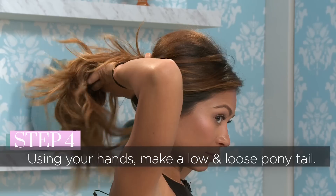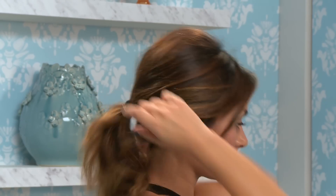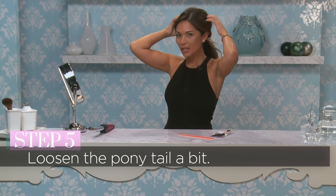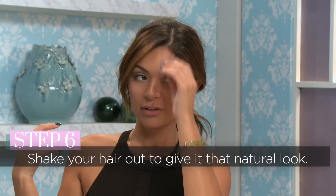Now your hair is teased and you're going to take your hands and pull a low and loose ponytail. You won't want to use a brush for this so it doesn't look perfect. Pull the pieces of your hair out so it's not too tight on your head, then shake out your hair and let the pieces fall naturally.